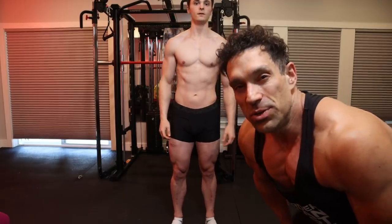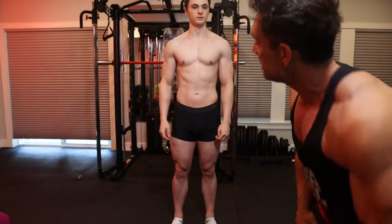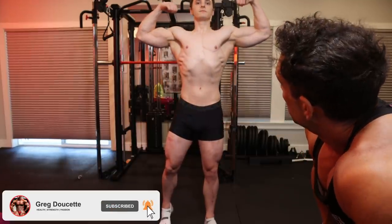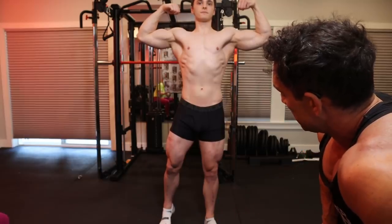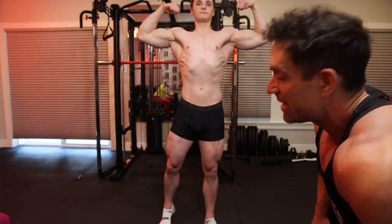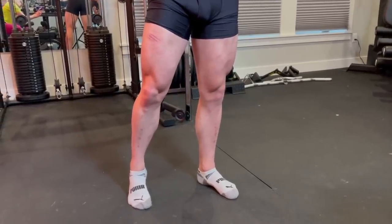Now we're doing the front double bicep pose, which you can do in two different ways. The first thing I noticed: you start with the feet. Look at his choice of leg positioning — he could use the same position as the standing relaxed, but he's decided to put one leg out to the side.